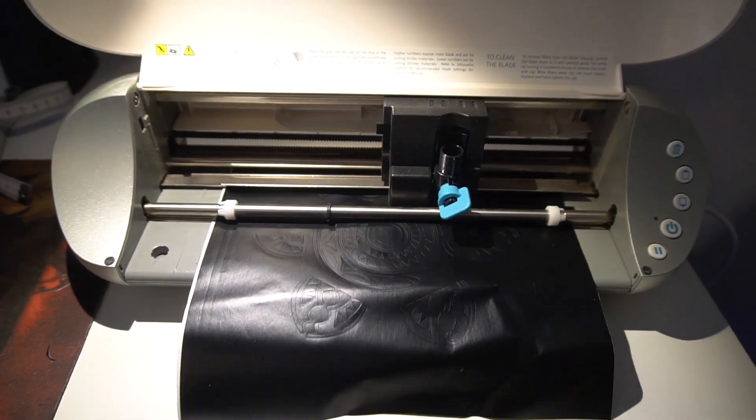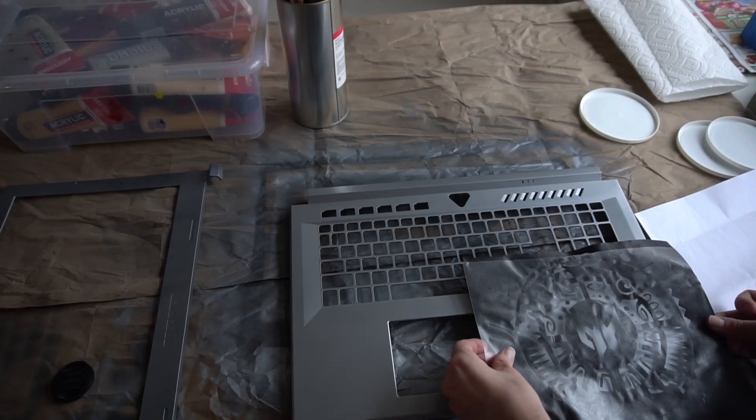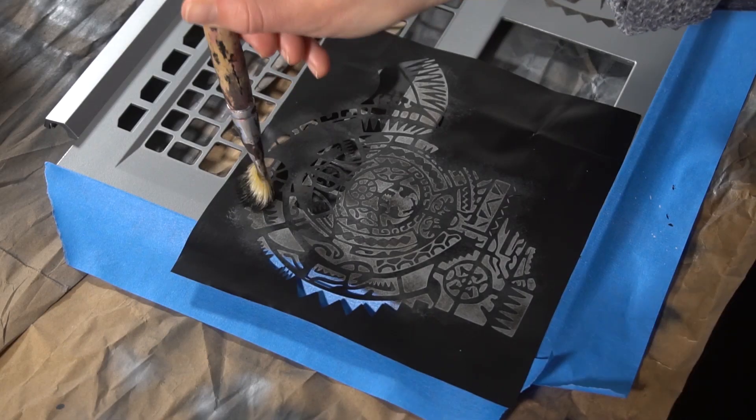For the tattoos, we designed some patterns and plotted them on vinyl. The foil was transferred to the notebook cover and the symbols were dabbed on with a dry brush to achieve a used and bleached look.